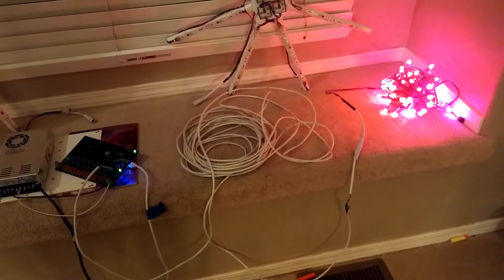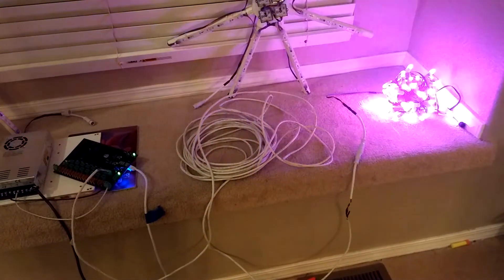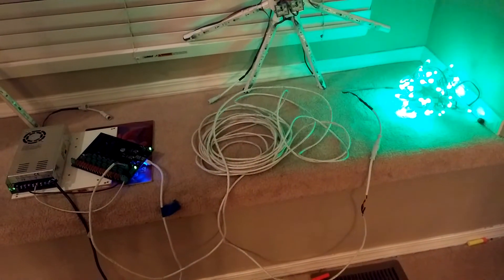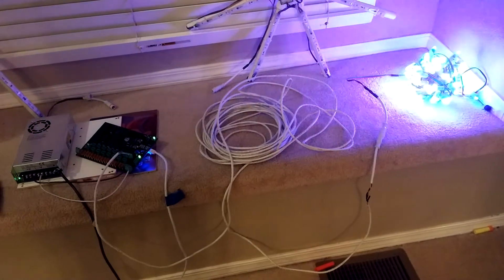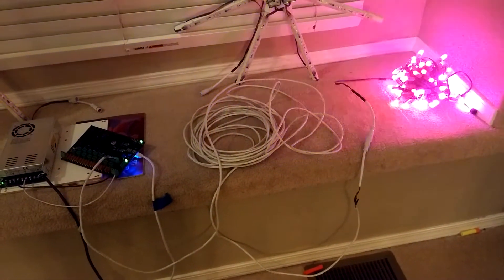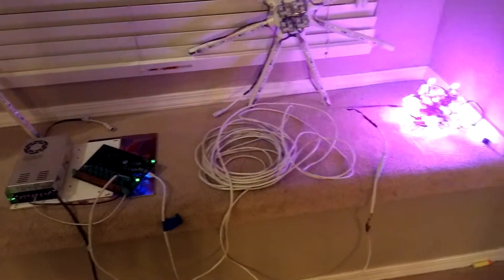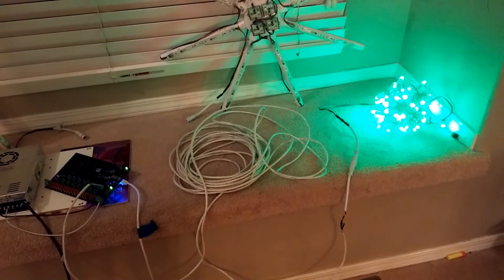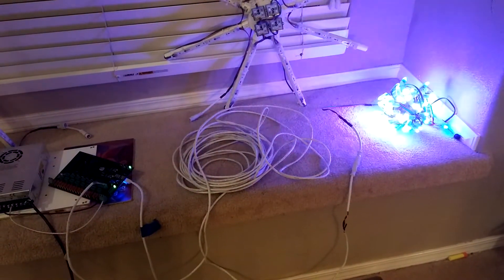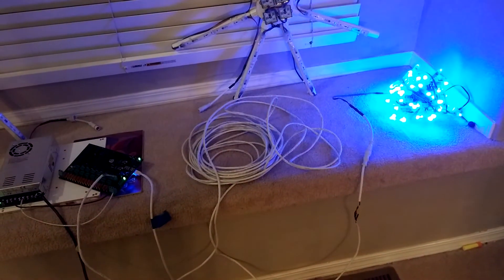If you ran a real shielded cable with an actual shield, you probably could go further. I don't even know what the furthest length is because this is just a 50-foot cable that I had — it possibly could go quite much further just with Cat5. So far it looks pretty good. The pixel nodes are a little bit more sensitive, though, and I was only able to run about 40 feet of the three-wire cable.